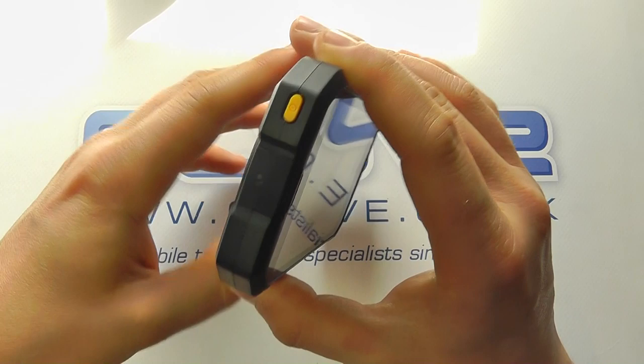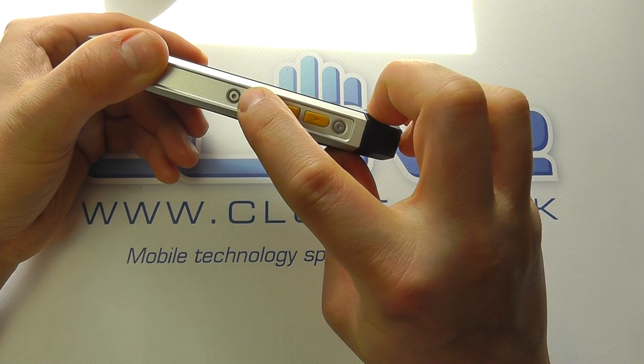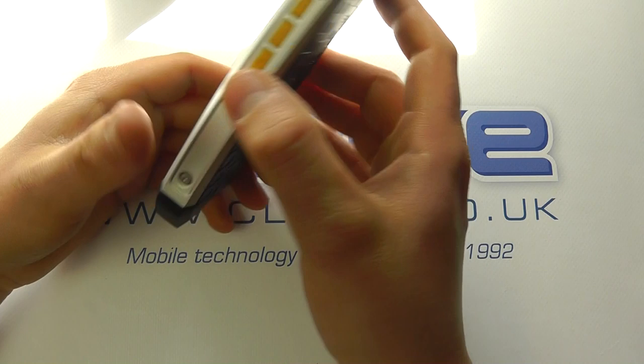You've then got a yellow power button which stands out. Coming around to the other side, you've got the volume keys — up and down. It's not a traditional rocker; it's a more familiar separate up and down key. Then we've got this rugged design continuing around.